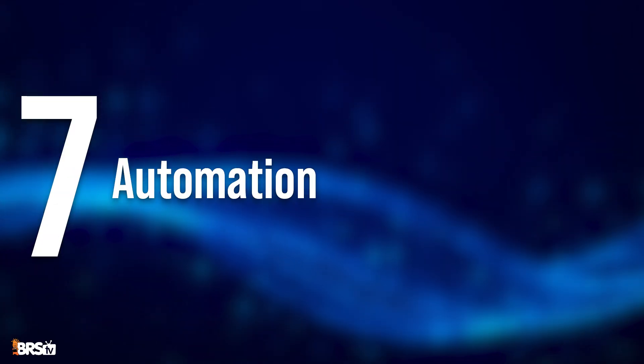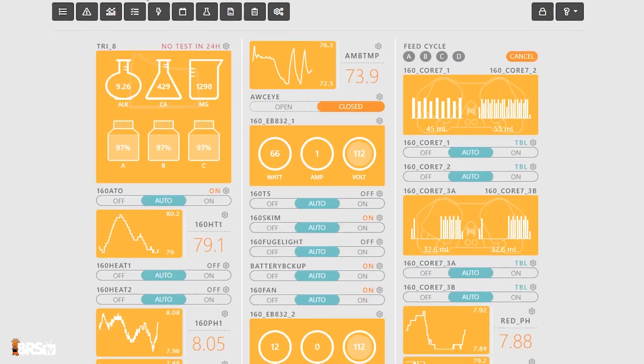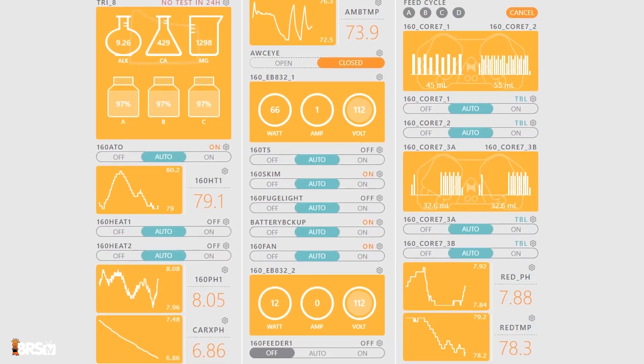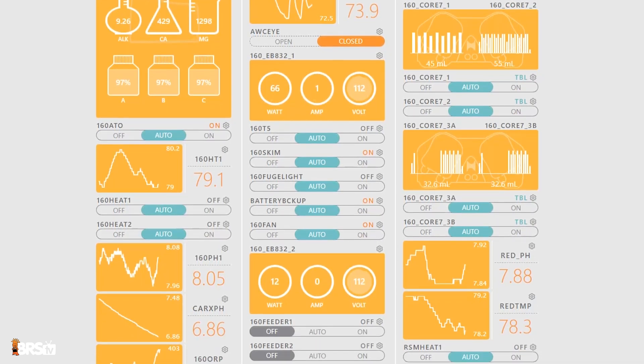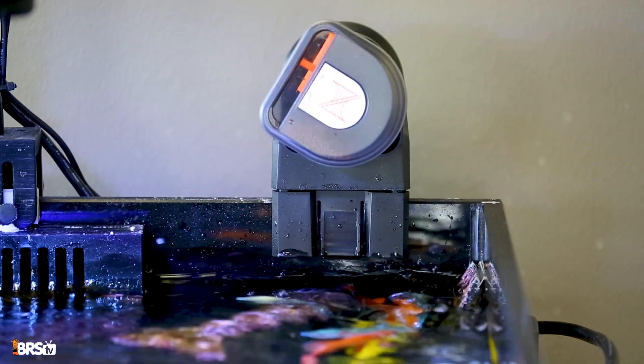Next up at number seven is automation. With the right modules and sensors you can shut off pumps for maintenance, fill ATO reservoirs from your RODI unit, feed your fish, open and close valves. Honestly, the sky is the limit.